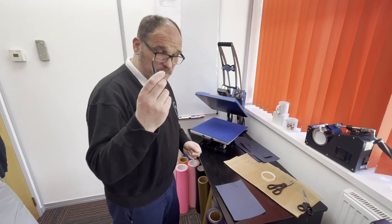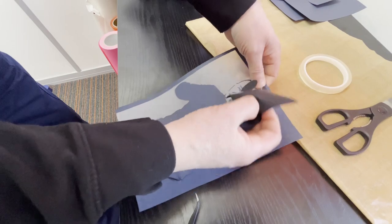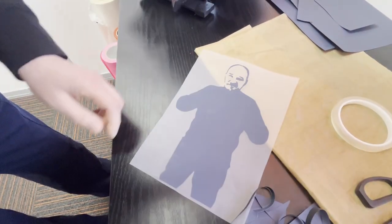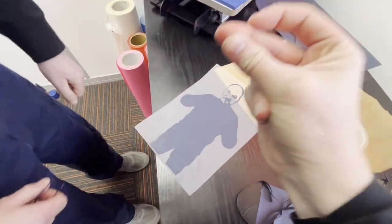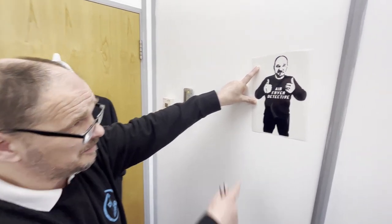Let's crack on with the weeding. Weed away, Richard. It's going to take me a little bit of time to get the letters out, so we'll come back to you when that's done. Well, you know us, with the power of video editing — and that's us done. So let's show you how it's going to look on the t-shirt. We've taken a photograph, we've vectored the image, and now you can clearly see it's the air fryer detective.